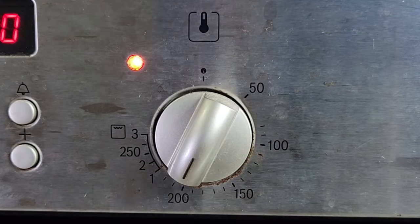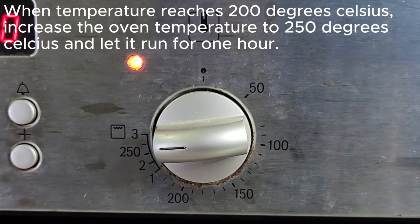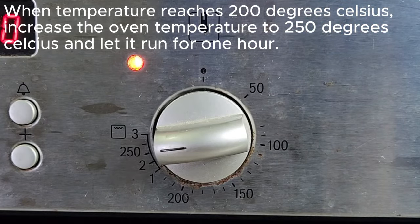When the temperature reaches 150 degrees Celsius, increase the oven temperature to 200 degrees Celsius. When it reaches 200 degrees Celsius, increase the oven temperature to 250 degrees Celsius and let it run for one hour.